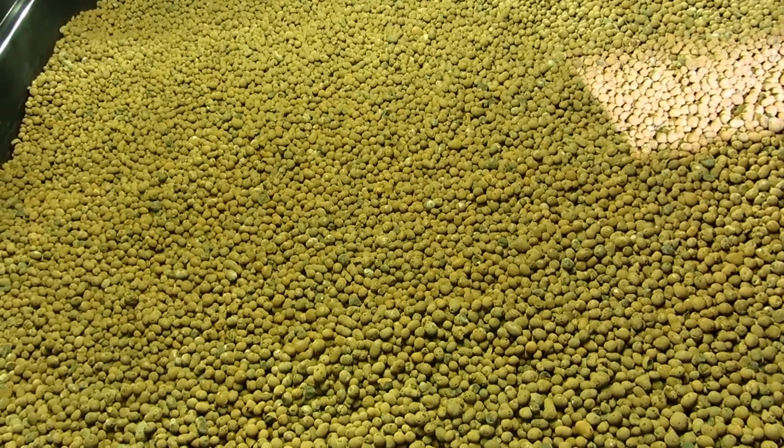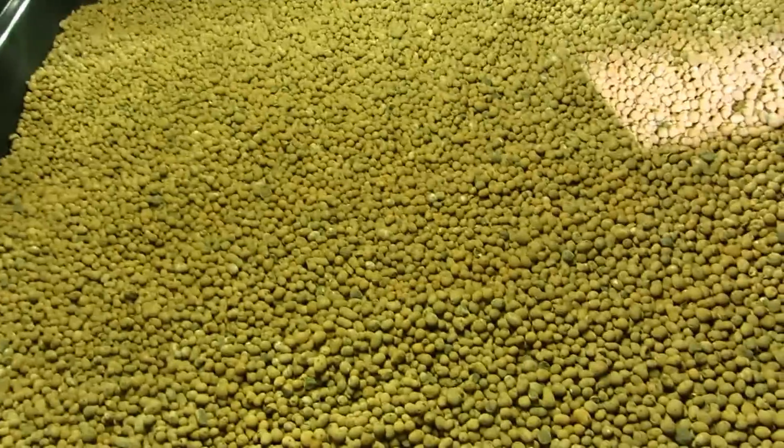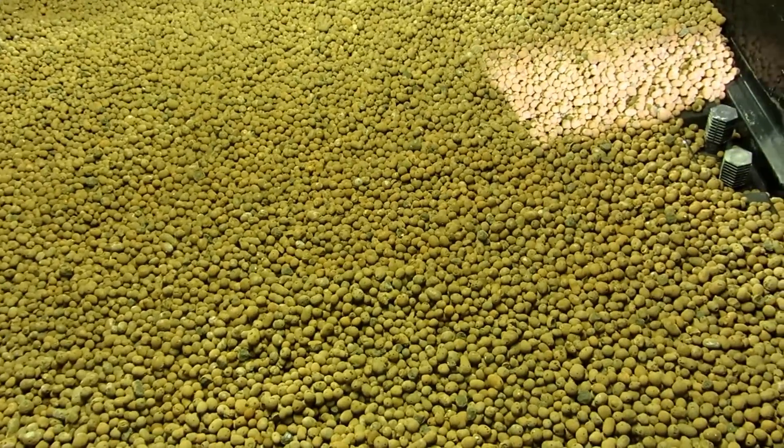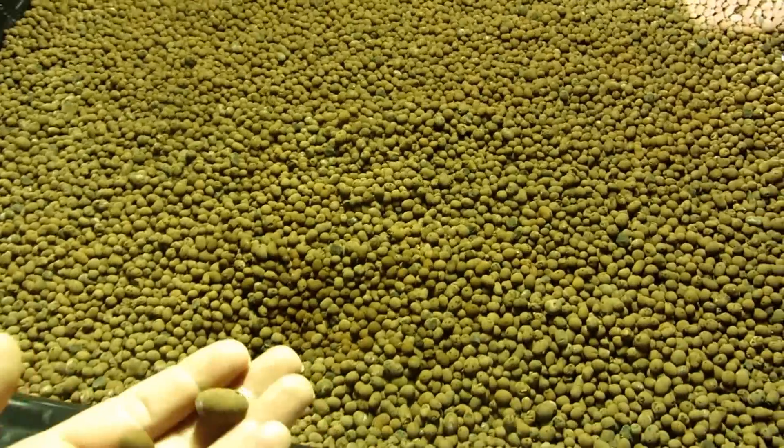I'm going to put worms in the grow bed itself. They'll actually eat the expired roots so that I don't have to spend as much time cleaning the bed out in the future.